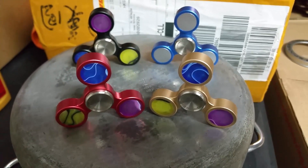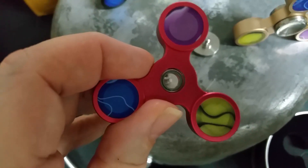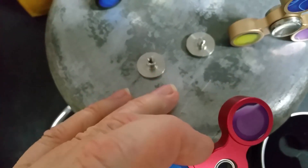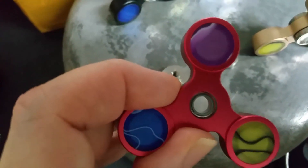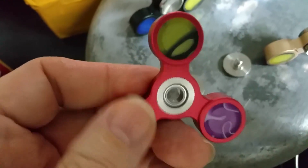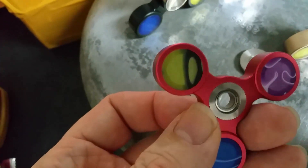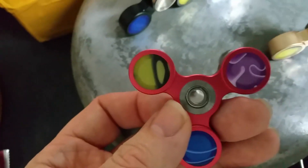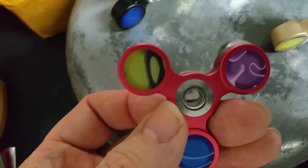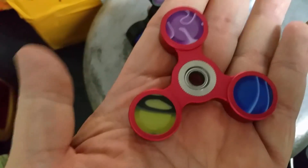I've pulled the caps off so you can see the bearings inside. The caps are laying right there on top of my little aluminum pot. You can't really see the bearings from either side — they appear to be pressed in, so they are not replaceable. If you get one of these, do not expect to be able to change out the bearings.